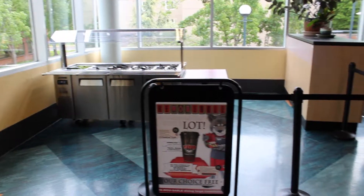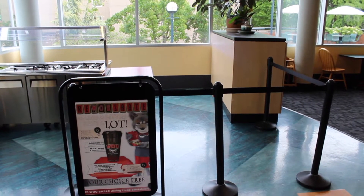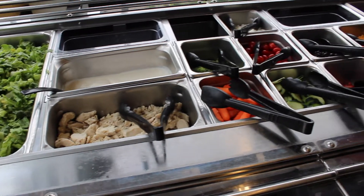Check or move stanchions so they are set up as shown. Make sure the salad bar is set up and that all lids are taken off at opening.